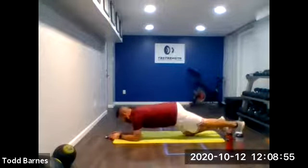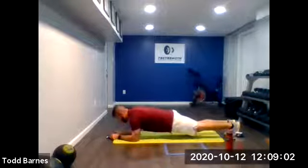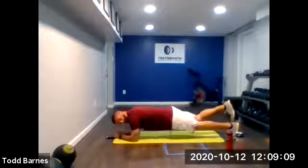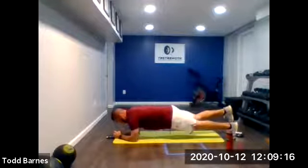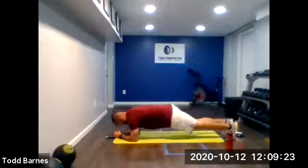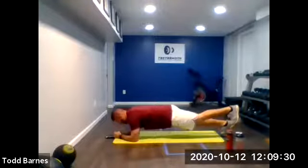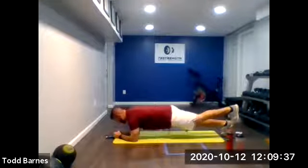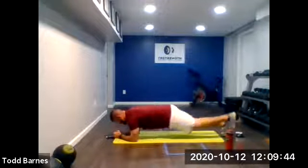20 seconds each leg — we're going from right into the left. Right leg up and hold it. Nice posture — my toes are just above my left heel. Core is tight, back's not sagging. Five seconds. And switch — right leg down, left leg up. Flexing my toe in towards my shin, shoulders over my elbows, back is flat, toes just above my right heel. Five more seconds, keep that core tight, squeeze the glute on the left side. And relax.